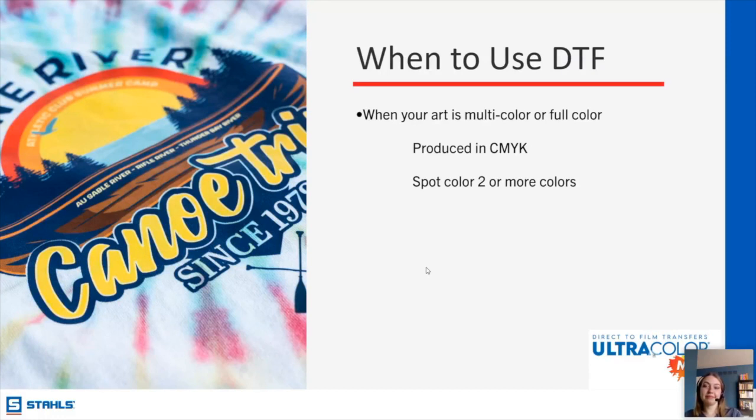Tom asks if reflective HTV comes in various colors or just silver. There are other colors of reflective, but the safety rating is only for the silver. We do have other reflective products, but they do not meet safety requirements. The 3M reflective is the one that meets safety requirements.